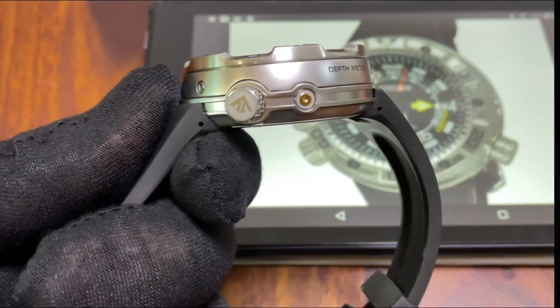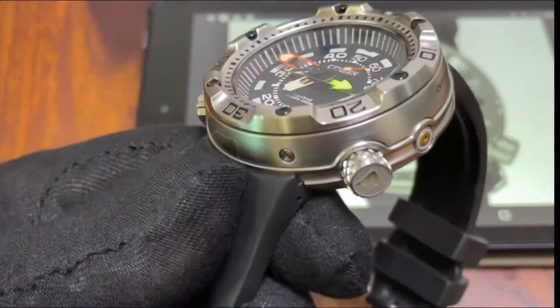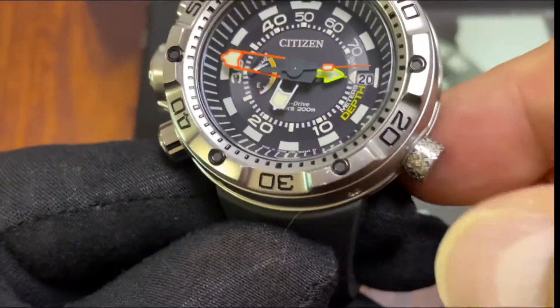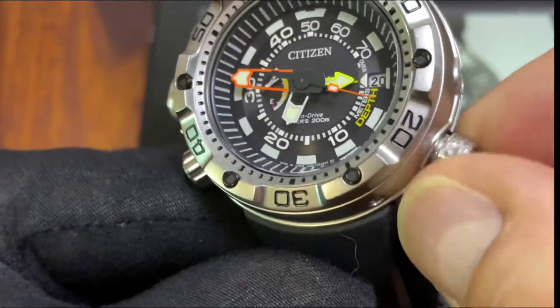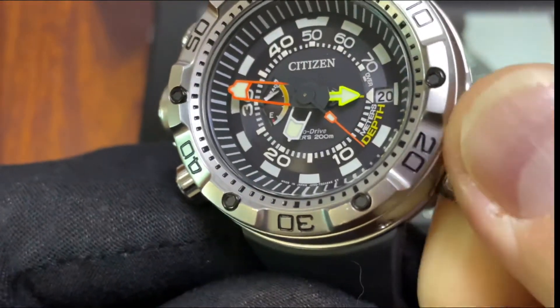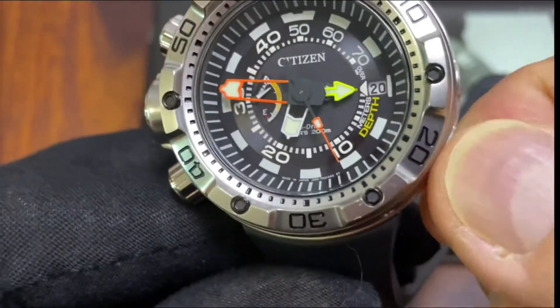On this side you can see the screw-down crown with the Promaster logo on it — nicely knurled, good movement for the screw-down crown, no issues. It has a very nice pop when you open it, and then you can adjust the time and date.